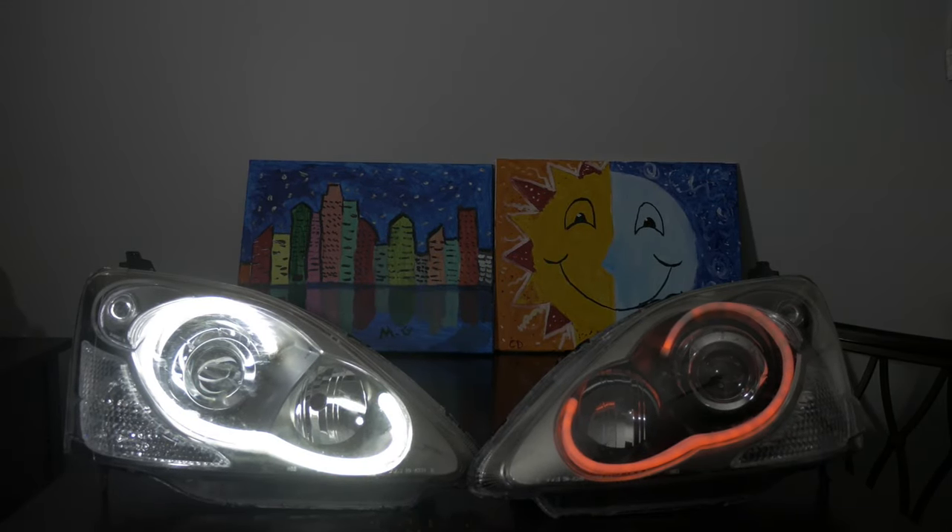Alright guys, there you have it — how to install daytime running lights into your headlights. Now these are 04-05 Honda Civic Type R reps, depot style. I picked them up off eBay for like $200-$250. You can find them used somewhere for cheaper; that's why I didn't care about opening them up. I hope you guys enjoyed this DIY on how to install cheap aftermarket LED strips for your 04-05 retrofitted Type R depot headlights, or any eBay version headlights you buy for this car.